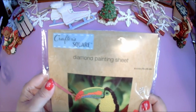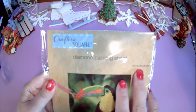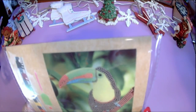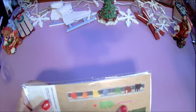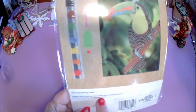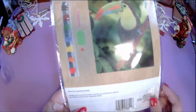First off, it's from Crafter's Square, which is the brand I see a lot at the Dollar Tree. This is a diamond painting sheet, six by eight inches or 15 by 20 centimeters. The back shows how it looks — I think this is without the drills on it. It comes with the colors, the little tray, the pen, and the wax. Contents include: diamond painting sheet, sorting tray, rhinestones, silicone clay, diamond painting pen, and instruction sheet.